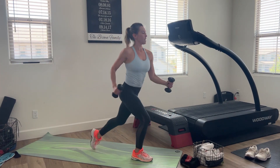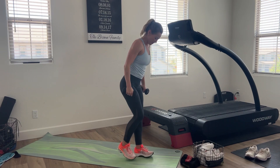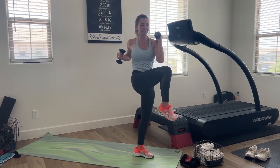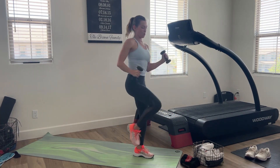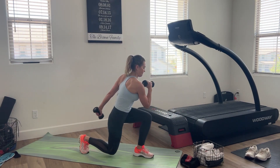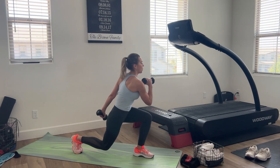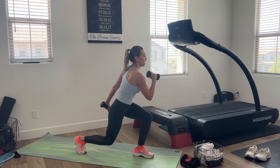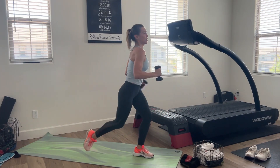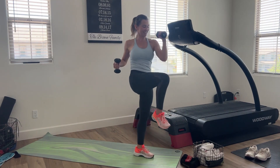Let's go. Ten on each side. Switch it out. Twist, stand and twist. There we go. And that's your set — awesome.